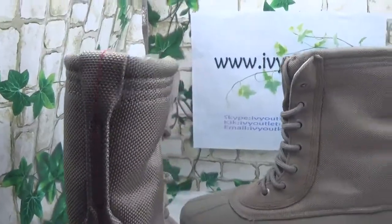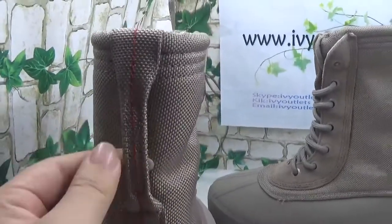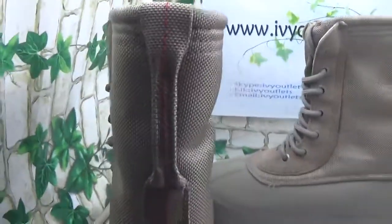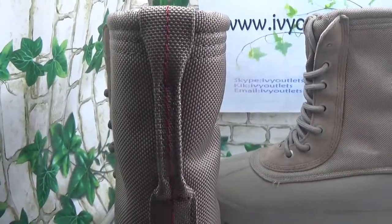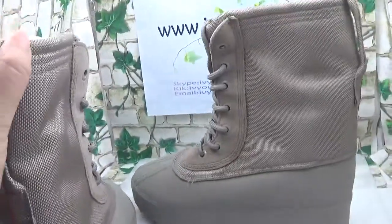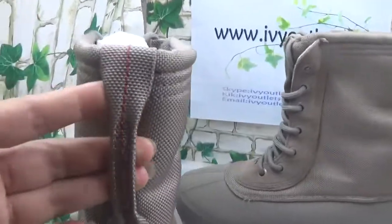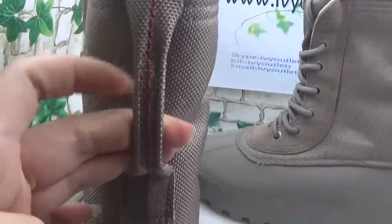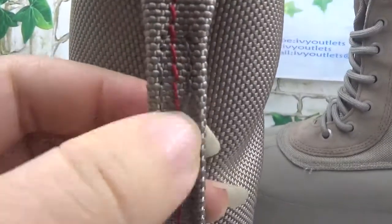Now we see the back of these shoes. As we all know, the Adidas Yeezy Boost 350 has a stripe, just like this. But on this one we can see it is very long and runs right along here.